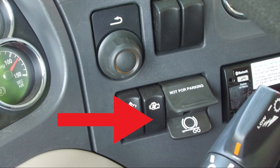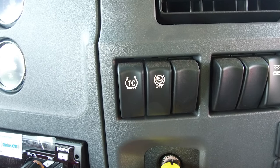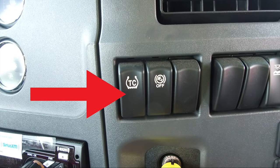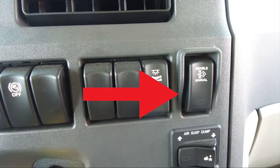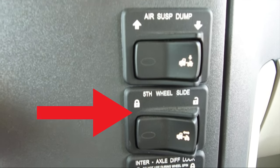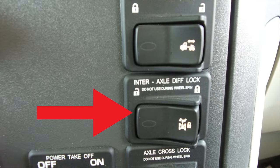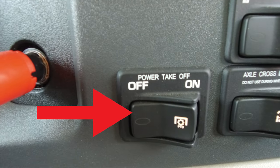The optional engine fan switch allows you to control the engine fan manually or automatically. The trailer brake hand valve provides air pressure to apply the trailer brakes only and operates independently of the foot treadle valve. The right side dash panel contains the traction control switch, hill hold or hill start assist disable switch, bunk dome lamp, regen inhibit switch, air suspension dump switch, fifth wheel slide switch, inner axle diff lock switch, the optional axle cross lock switch, and the optional power takeoff switch.